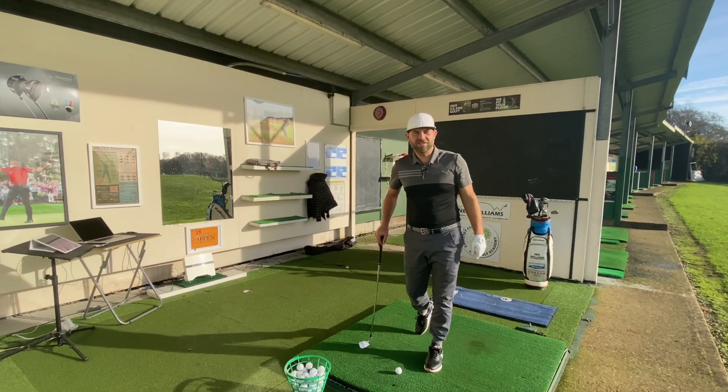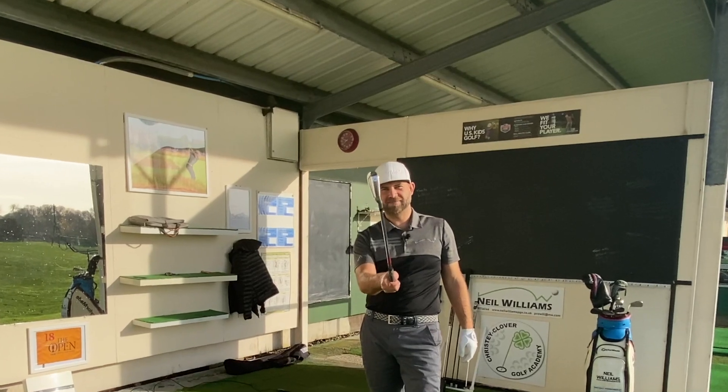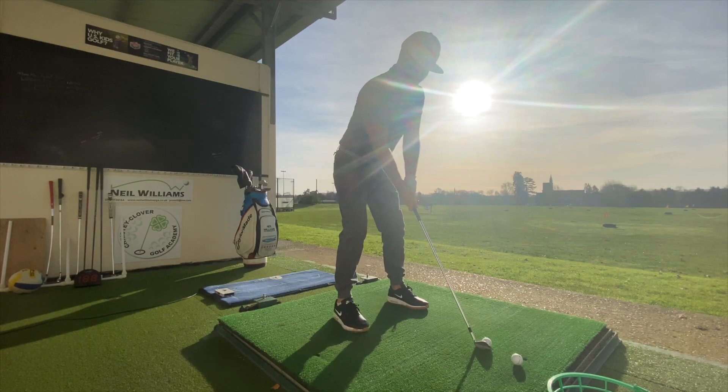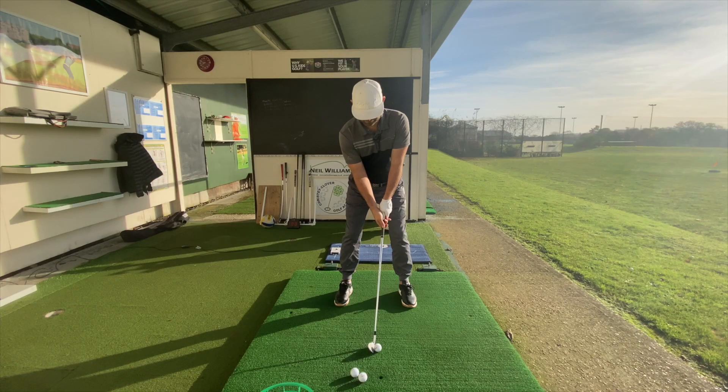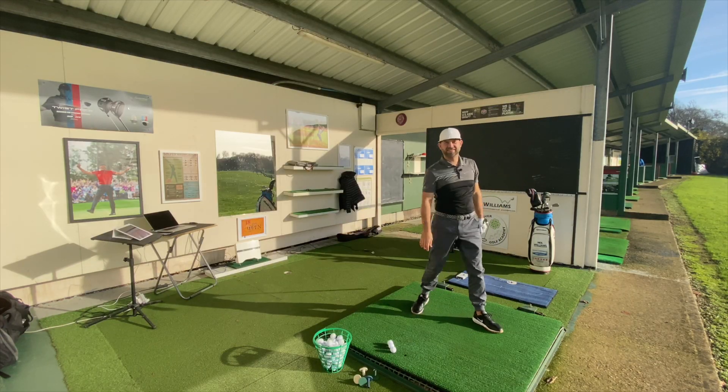Hey, Neil Williams here. Today in this video we're going to have a look at grip pressure and how it controls your club face. So let's get to it.